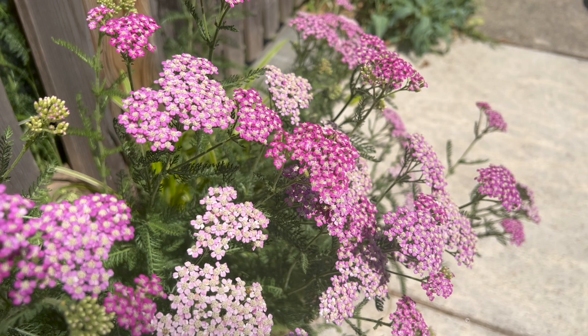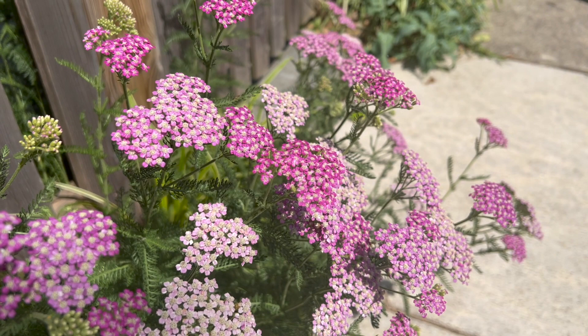It is native to North America, Asia, and Europe. It is hardy to USDA zones 3 to 9.